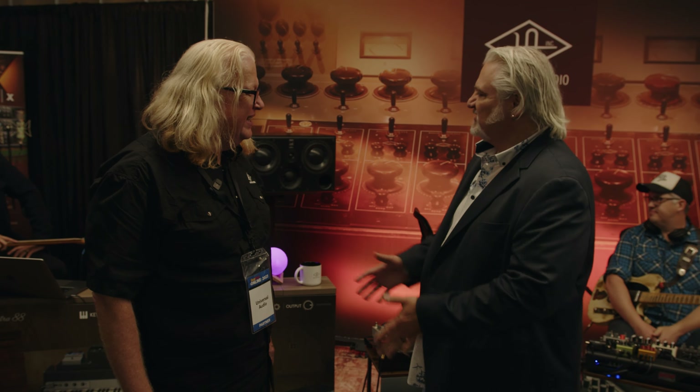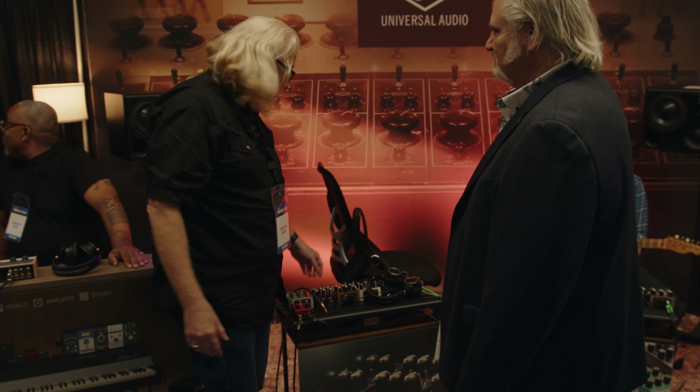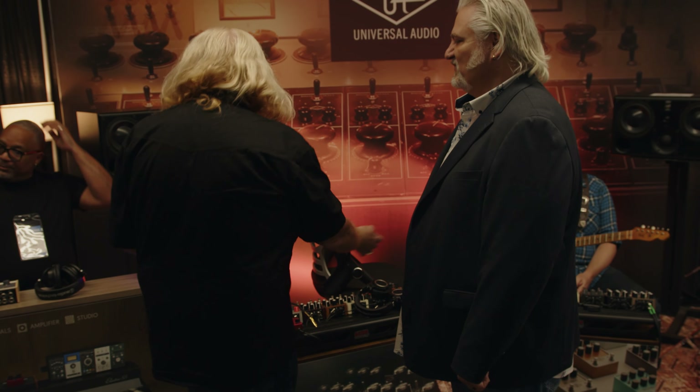Well, we set up the UA Jam Stage. The idea was we borrowed a drum kit from Roland, and then we have our UAFX pedals — our amp modelers, our new Delverb, Galaxy, and Max pedals that just came out in April, along with our whole family of nine total UAFX pedals. So a guitar player can pick up a guitar and play, jam along with drums.